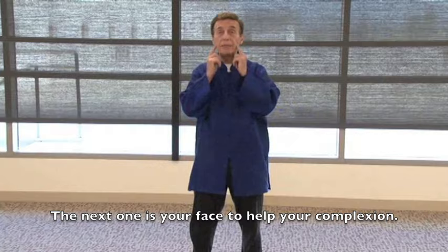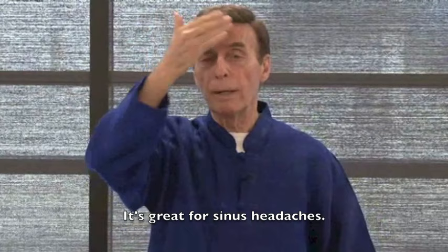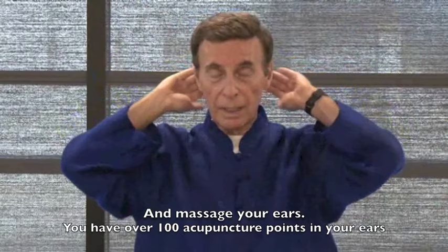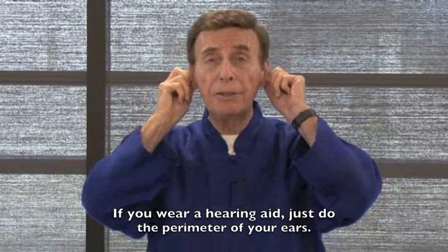The next area is your face, which helps your complexion. You have acupressure points along your jawline — tap along there. Then tap your forehead, which is great for sinuses and headaches. Tap behind the neck, which is also good for tension headaches. Then massage your ears — you have over a hundred acupressure points in your ears. Just rub all around the ears and go inside. If you wear a hearing aid, just do the perimeter of your ears.